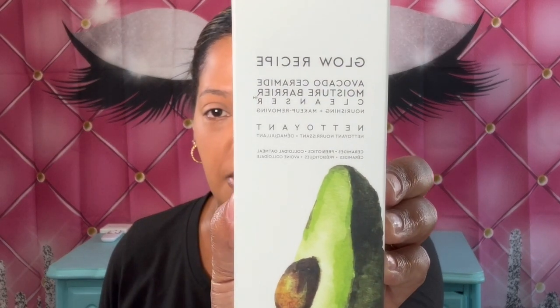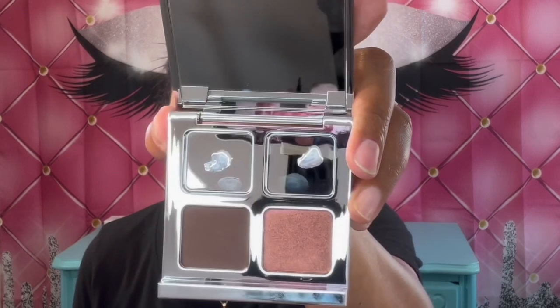The first thing I do have is the Glow Recipe Avocado Ceramide Moisture Barrier Cleanser. I also have the Eye Defy Zero Gravity Mascara. And then I have the Il Mucillage Color Boss Quad — it's a multi-dimensional eye color quad, but I'm missing two shades. I also have the K. Voss Fairy Dust Pressed Highlighter. I was supposed to get a cream bronzer, but that was left out. We'll go ahead and make this work with what we have.